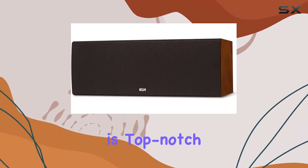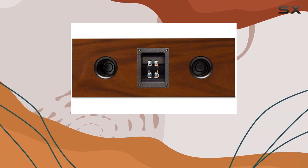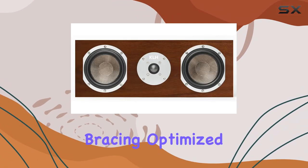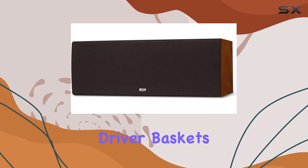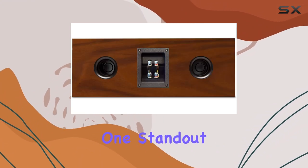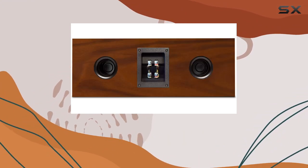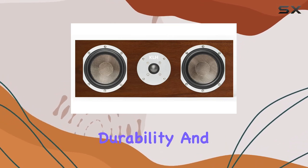The construction of this speaker is top-notch, with MDF construction that includes custom-designed internal low-resonance driver chambers and bracing optimized through finite element analysis. The powder-coated die-cast aluminum driver baskets with oversized magnets ensure superior control and output. One standout feature is the butyl rubber surrounds and braided tinsel leads on all drivers, contributing to the speaker's durability and performance.